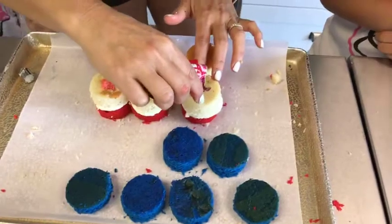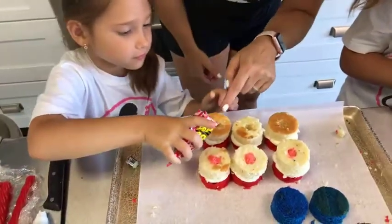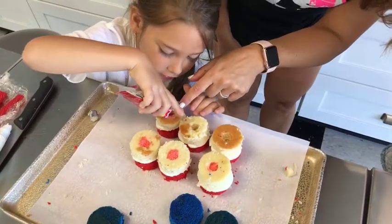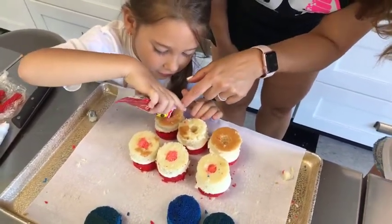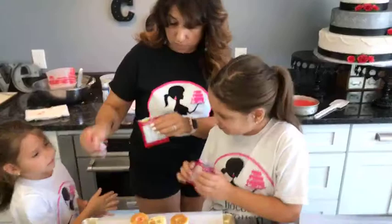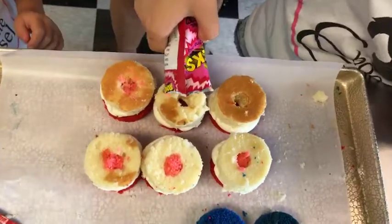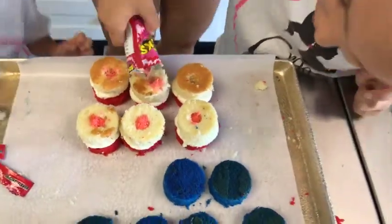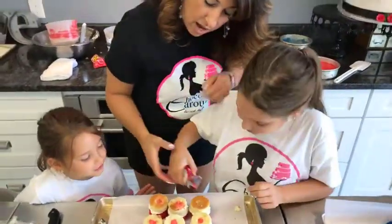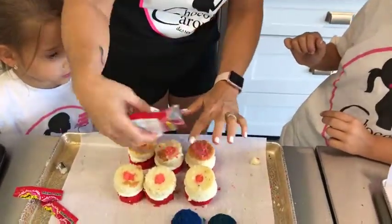You can do one - pour those pop rocks right in the middle. Oh, this could be a disaster - let's see if she can get it in there. Okay, pretty close, we can push them in. Good job. Now buttercream again for our blue layer. Remember, even Steven - you do one, she does one, I've got to do the last one.